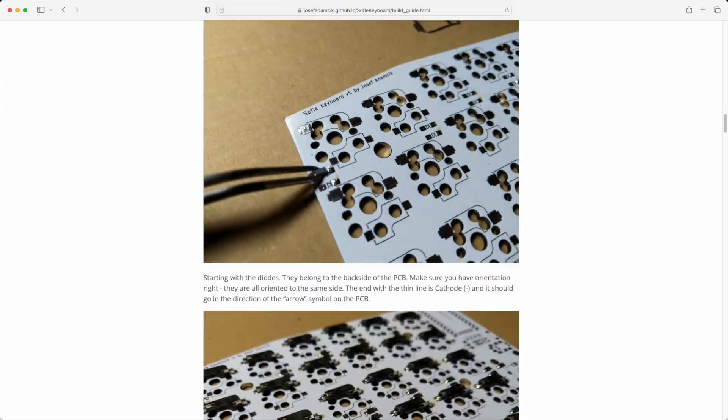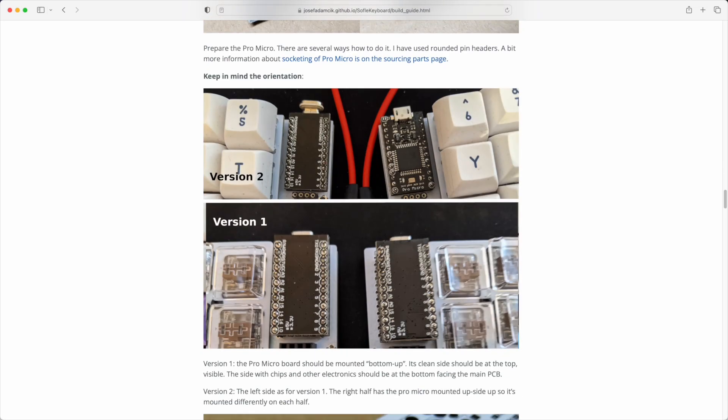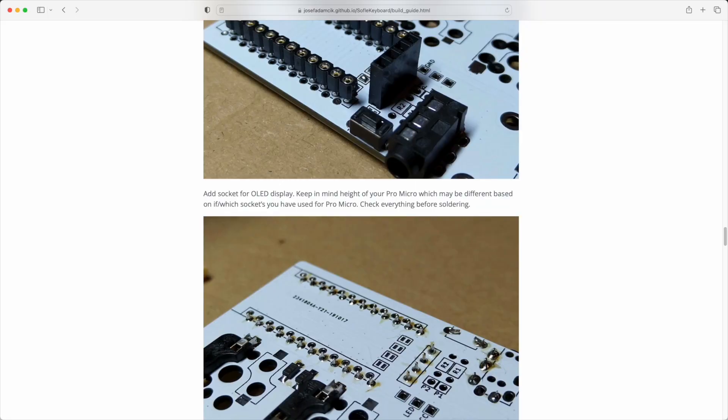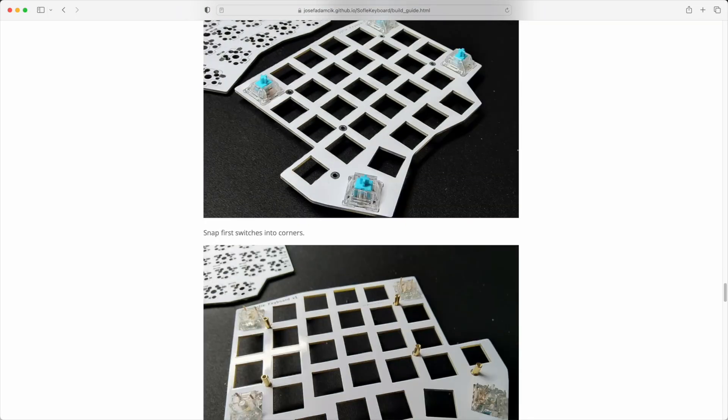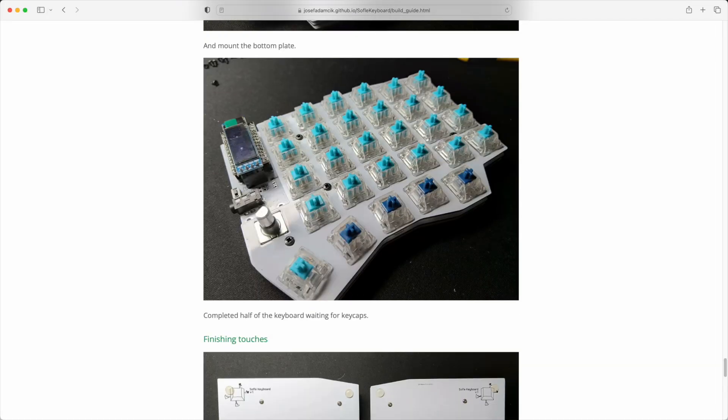Now with these build-your-own boards they expect a degree of competency, perhaps more than I had to begin with. There are no instructions that come with it — you basically need to go online, find the build guide for this kind of keyboard and follow it through. Thankfully the one on GitHub for the Sofle was pretty self-explanatory. I managed to get through most of it unaided. There's a fair amount of soldering to do, but even a ham-fisted candidate like me managed to do it with very little prior soldering experience.